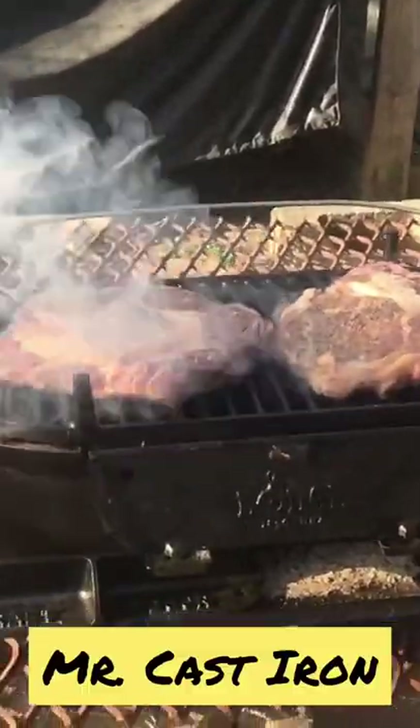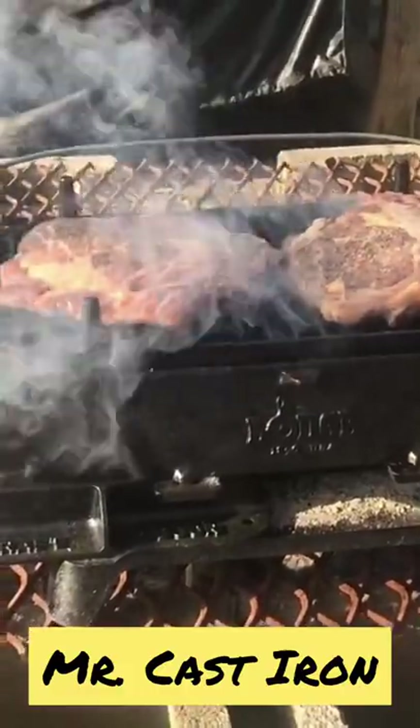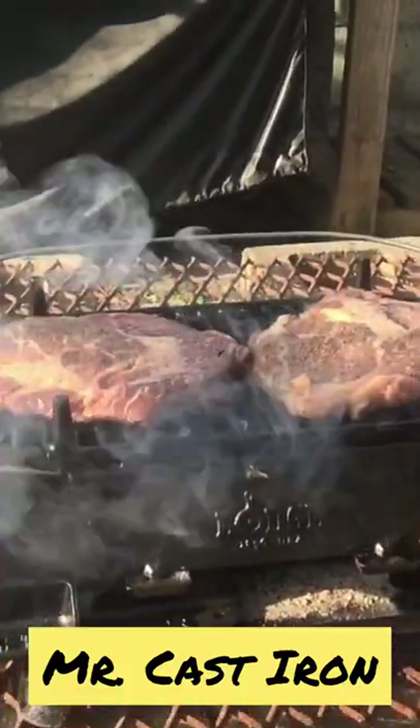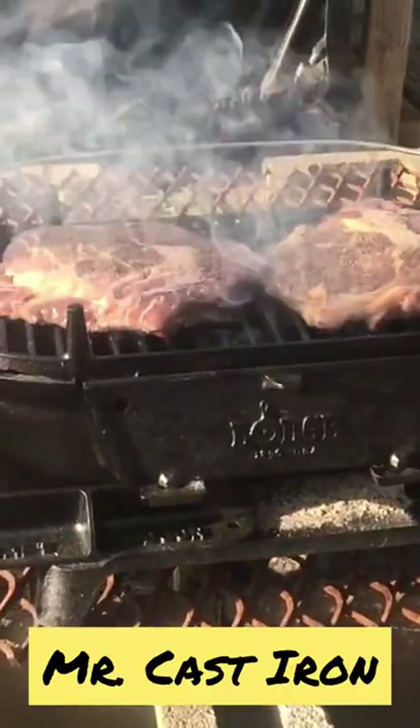Who doesn't love a good ribeye cooked on charcoal? Today we're cooking a good old ribeye steak on a large sportsman's grill, out on top of my fire pit, no less.